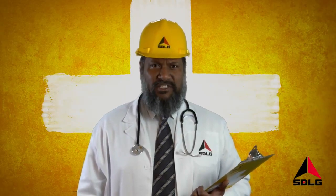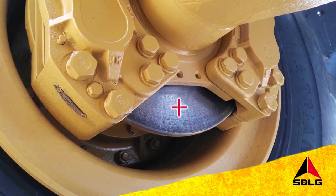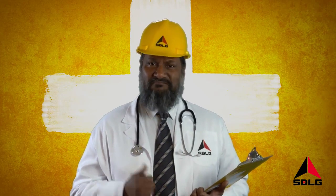Welcome to SDLG Top Tips. You can avoid some costly health issues with simple daily checks. For example, checking your wheel loader brake pads and shoes every day can help prolong brake life and save you money. Simple.